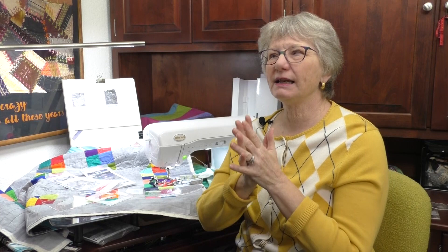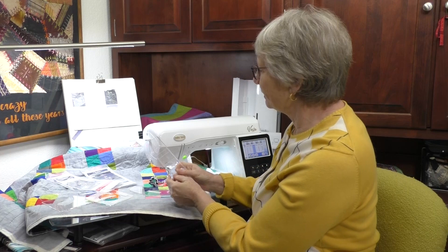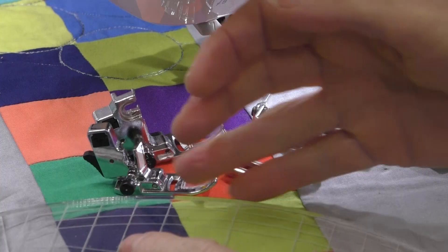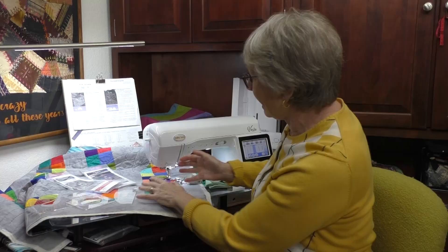Ruler work is when you have a special foot that you put on the machine, and the ruler is a piece of acrylic — it kind of looks like a cutting ruler you're used to cutting with. What you're doing is moving the quilt with this ruler and resting the edge of the ruler against that foot. You're going to get a perfect line because it's going to help guide it perfectly, kind of like training wheels to hold you in the right spot. Basically, we're using the ruler to move the quilt.